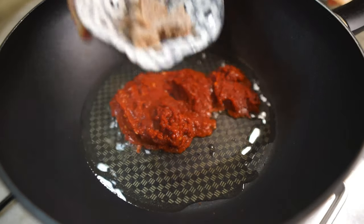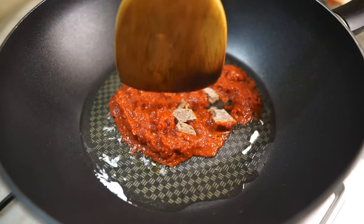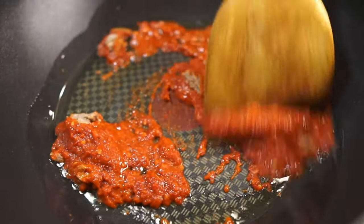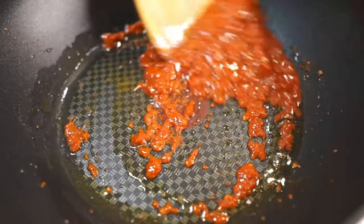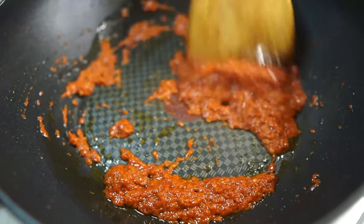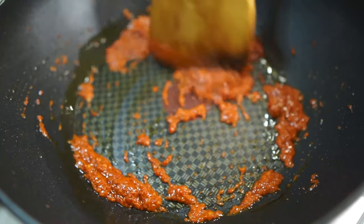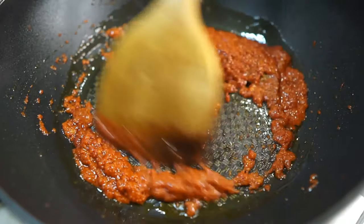Now add in the belacan, crush it with your spatula, and let it incorporate into the chili paste. Stir fry the chili paste for about five to six minutes, or adjust until it turns a darker hue and the oil turns red.